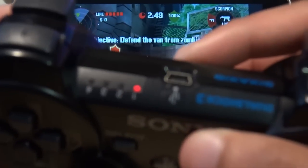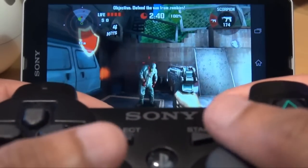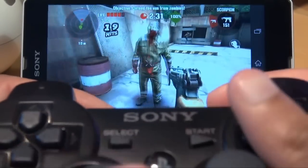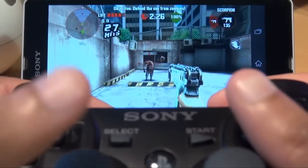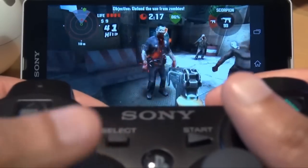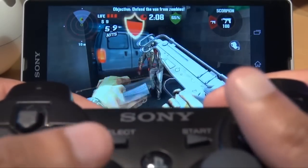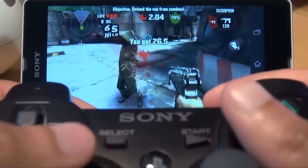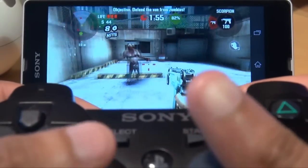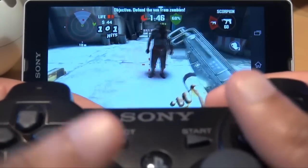We're in Dead Trigger now, still wirelessly connected and paired up with the Sony Xperia Z. We've had to map some of the buttons for it to work properly, because unlike Grand Theft Auto it doesn't use the gamepad settings automatically. But once you map the settings it's okay — you've got to map whatever you prefer to use for fire, reload, that type of stuff. All you do is go to Options, Gamepad Settings, and Customize Gamepad in Dead Trigger, then choose what buttons you want to use for fire, reload, and aiming.